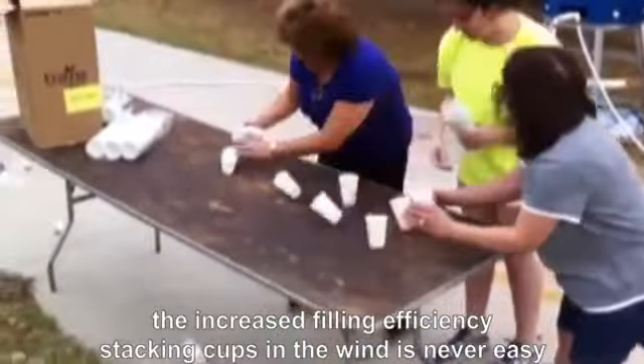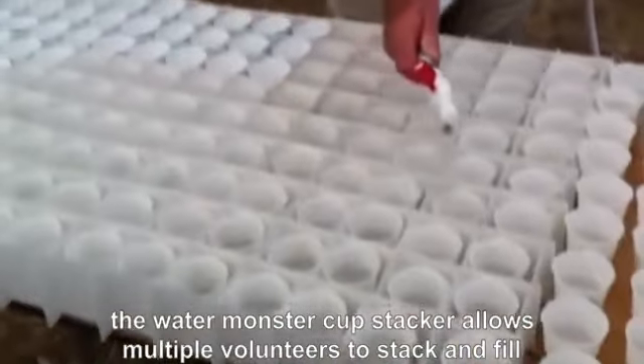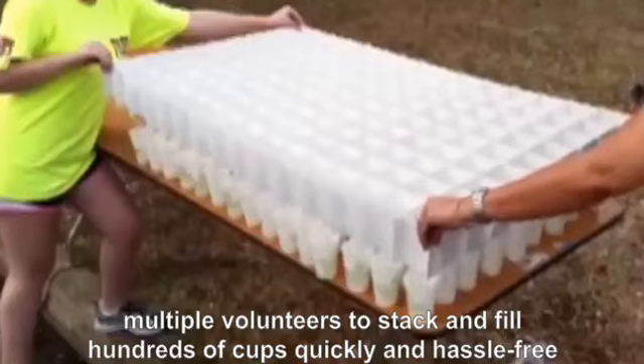Stacking cups in the wind is never easy. The Water Monster Cup Stacker allows multiple volunteers to stack and fill hundreds of cups quickly and hassle-free.